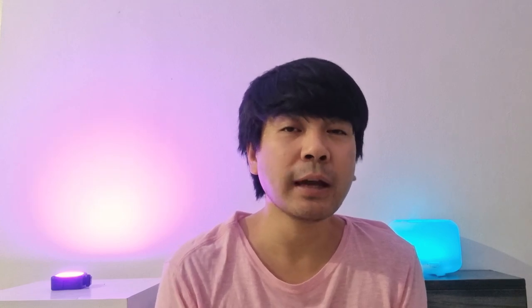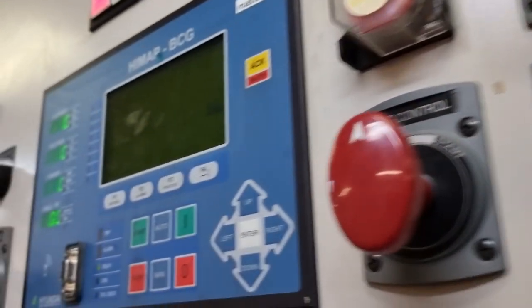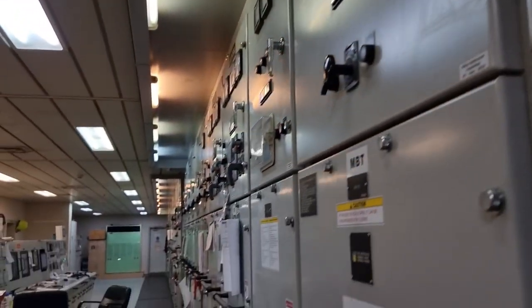We have four diesel generators on board, all rated at around 6600 volts. Diesel generator number four had a situation wherein it had overheating issues, so I was asked by the chief engineer to check the insulation resistance of diesel generator number four — from the stator all the way to the rotor. Since this is a moving machine rated at 6600 volts, we need to be cautious in everything we do.